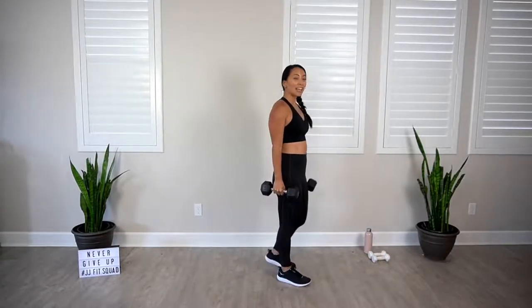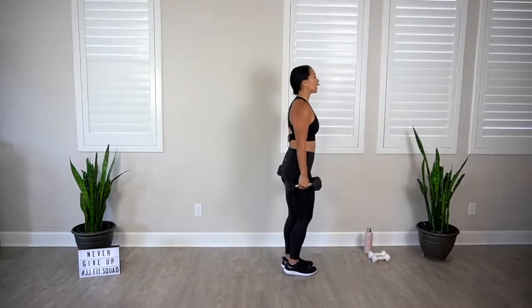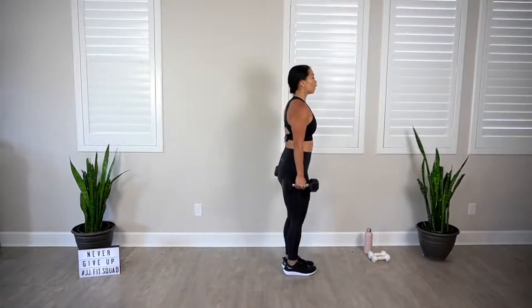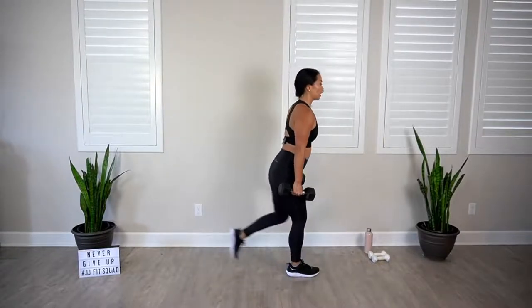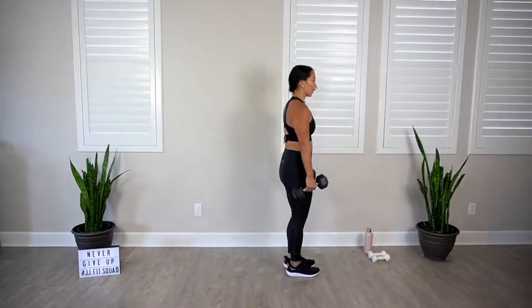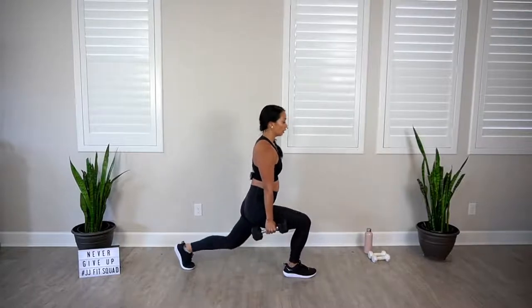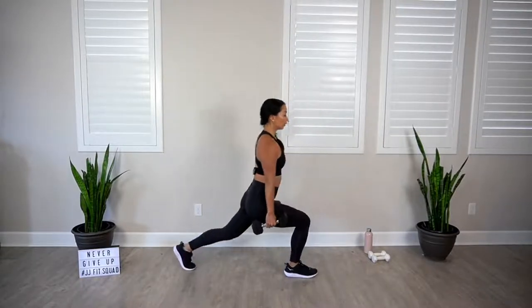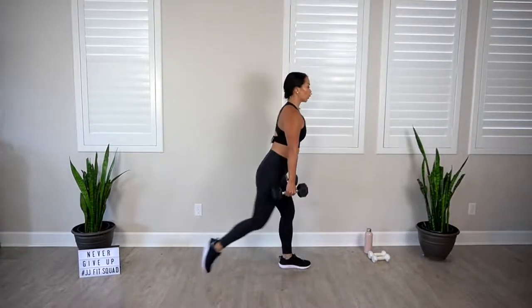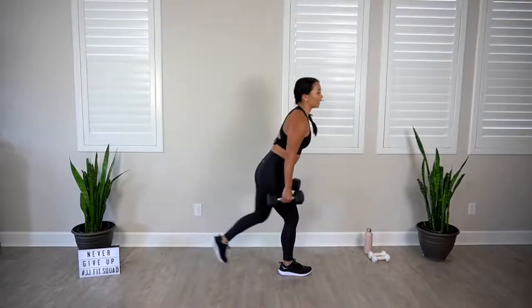Two-by-two reverse lunges. Catch your breath. Inhale through the nose, exhale out through the mouth. Here we go. In four, three, two. Let's go. Down for two, up and switch. Down for two, up and switch. Eyes are looking forward, not at the floor. Can you get a little bit lower? Two more. Last one. And rest.